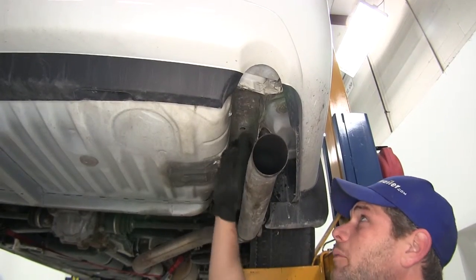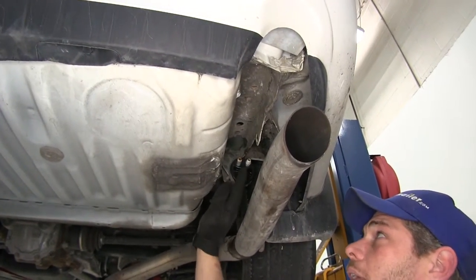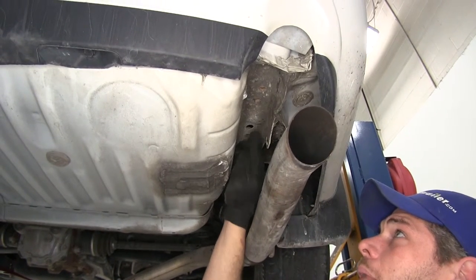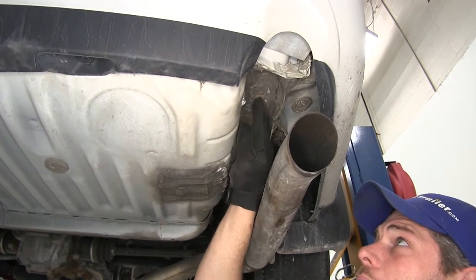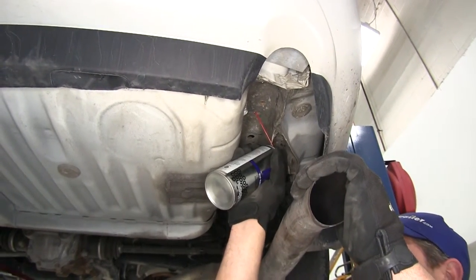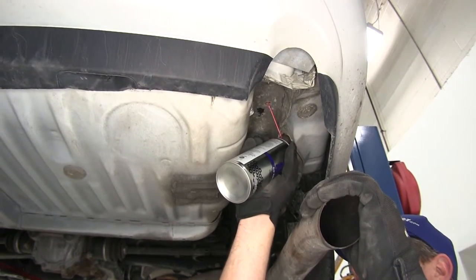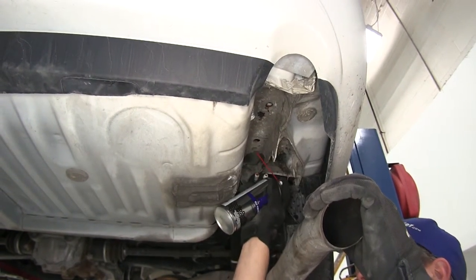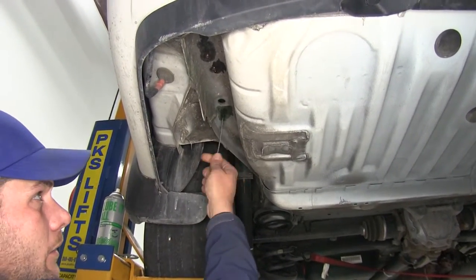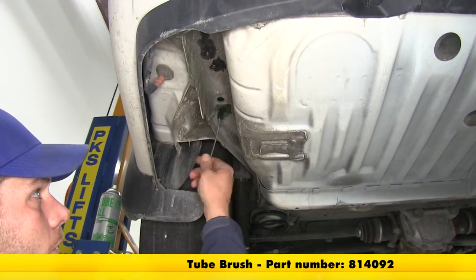Now we can take a look at our attachment points. Here on the passenger side, just behind the rearmost exhaust hanger, we're going to have a weld nut in the frame, then two more — one here and one here. These have some rust and corrosion in them, so we want to use some penetrating oil and really spray it up in there. Then we'll take our nylon tube brush — part number 814092 — and clean the threads out really well so our bolts will thread into them.